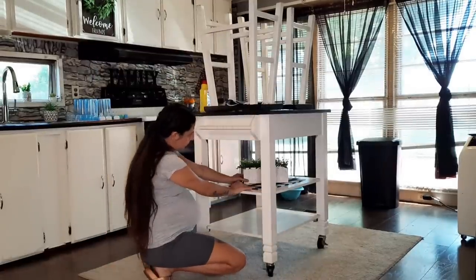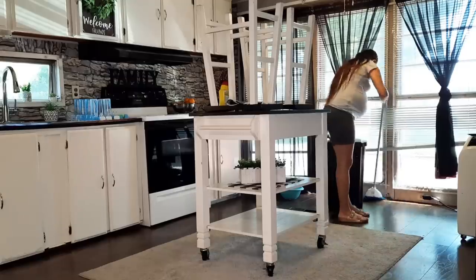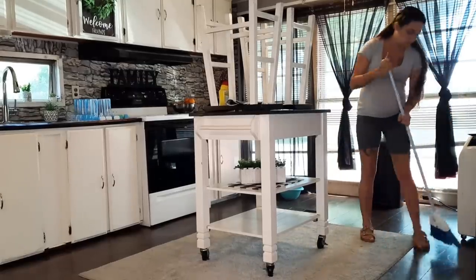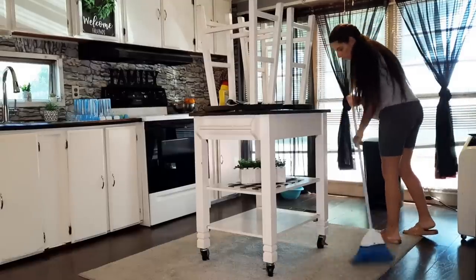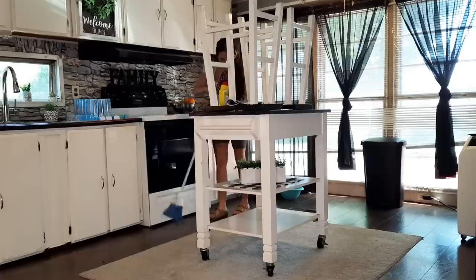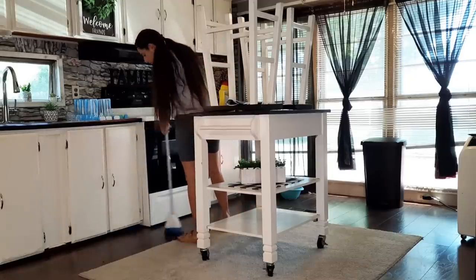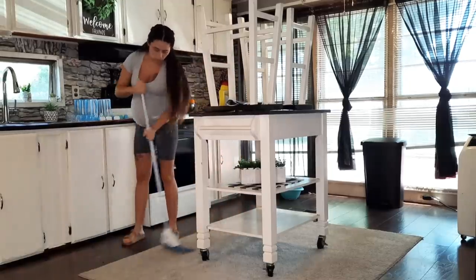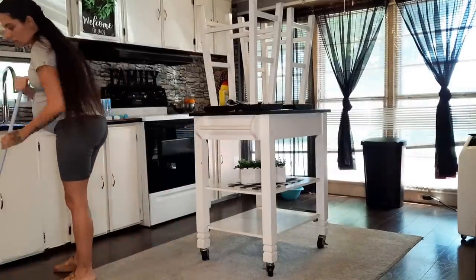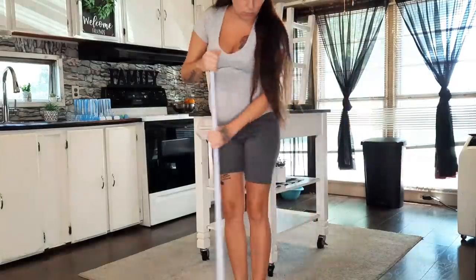Even though I swept last night before bed, I did not swiffer. When it comes to nighttime cleaning, I'll vacuum the floors and sweep real good, then just save the mopping or swiffering for the next day. So before I swiffer I'm going in with the broom and giving everything a good sweeping, mainly because I have pets and they tend to shed a lot of hair.